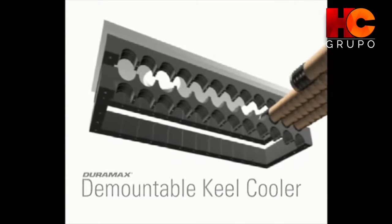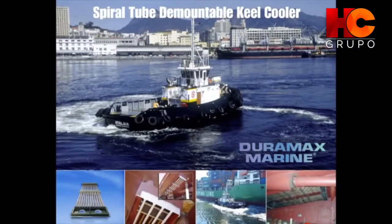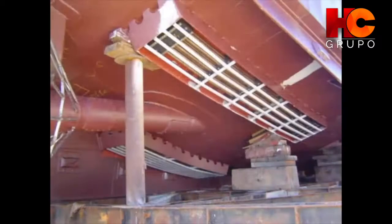Johnson Demountable Keel Cooler. Versatile and economical, the Johnson Demountable Keel Cooler is the preferred choice for moderate horsepower steel-hulled ships.